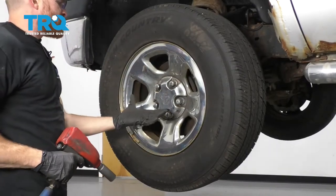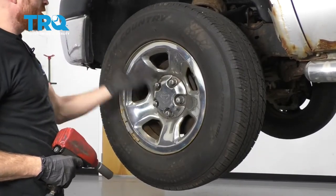Okay, friends, one of the first things we need to do is safely raise and support the vehicle. We're going to remove all of our lug nuts and take the wheel off.